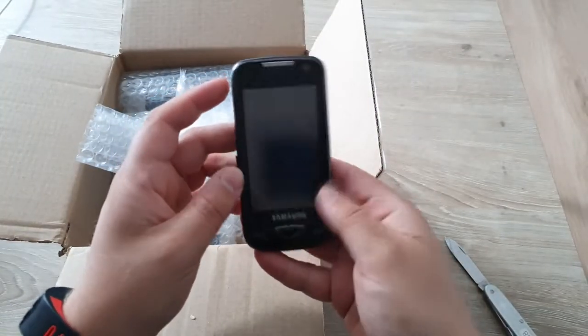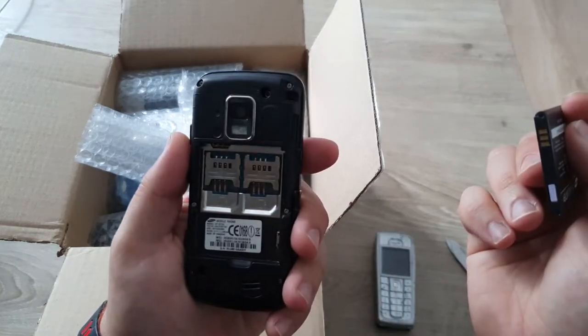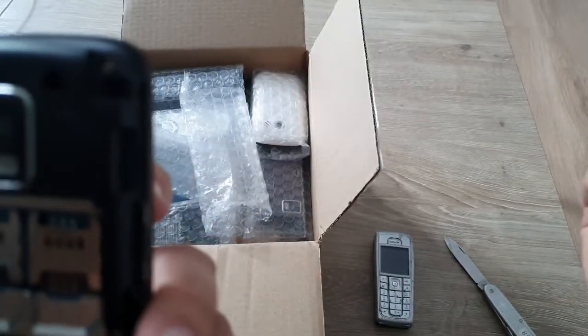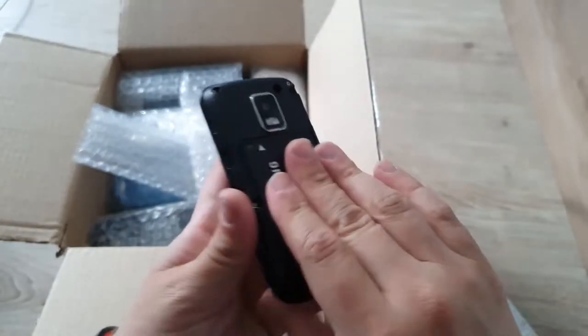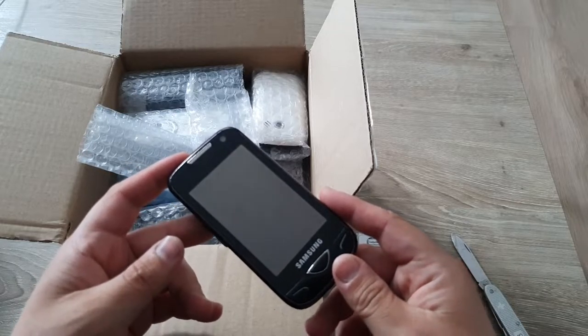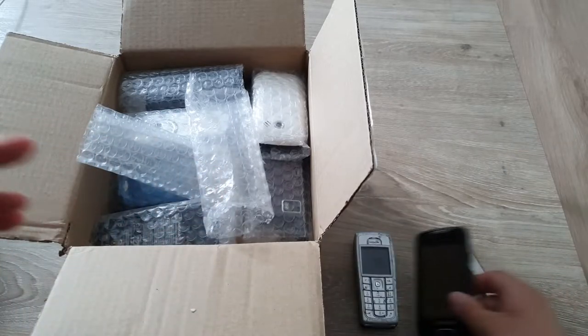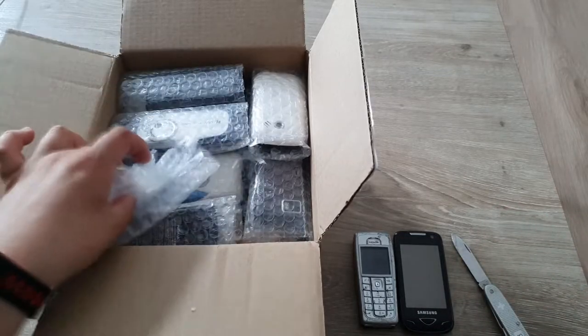We got a Samsung — Samsung Marvel or something, I'm not entirely sure what this is. It's a dual SIM phone, it has a GTB 7722. Apparently this is called a Samsung 7722 Duo SIM, so it is a touch device and also a dual SIM device.